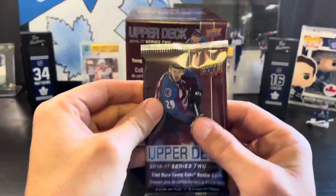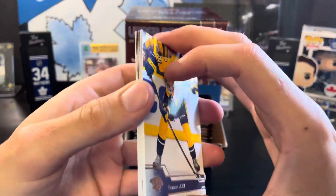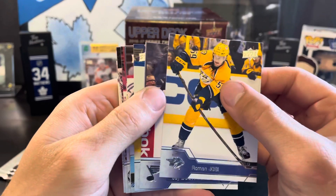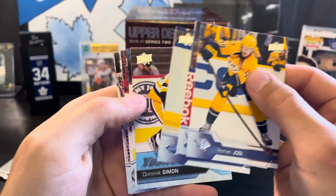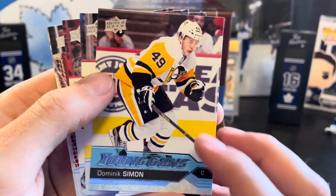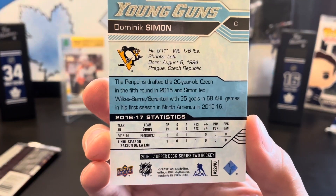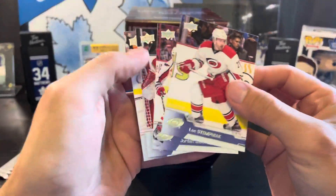First pack, we've got a young guns — it is Dominic Simone. Former Pittsburgh Penguin, not a bad one, but nothing great.